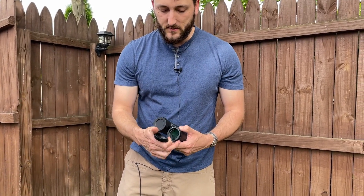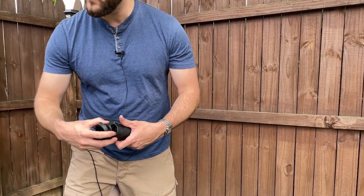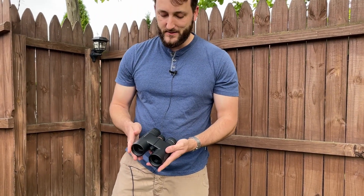If you want to take the covers off you can just do that as needed, or they can flip open if you want to keep them on as well. Good looking binoculars with a nice compact size too.